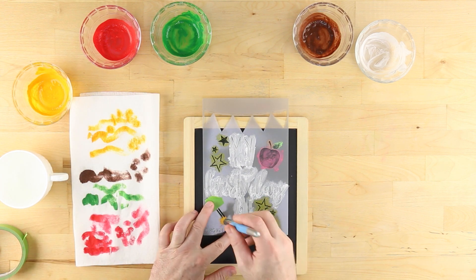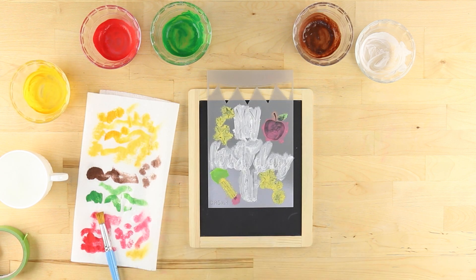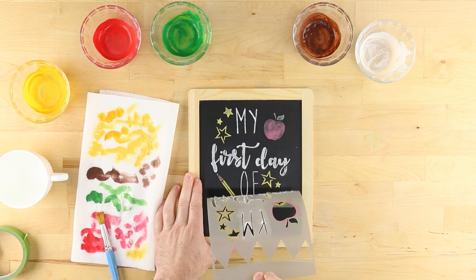Once finished, wait at least a half hour for the chalk paste to dry completely. Remove the stencil if necessary to prevent overlap with the next one.